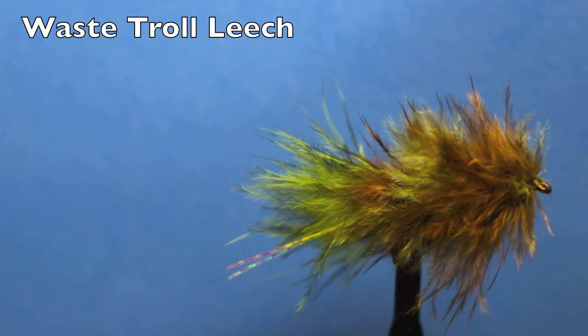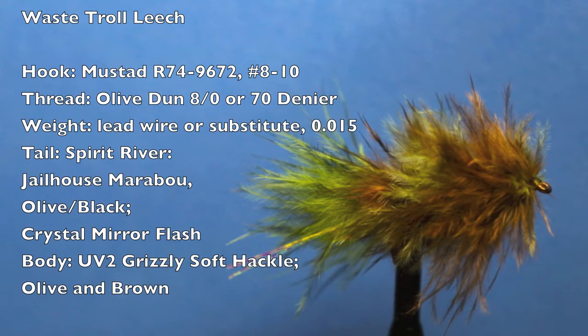Natural leeches are variegated, mobile and slender. The combination of marabou and grizzly saddles in the wastrel leech make it a killer on stillwater trout. Its subtle color scheme is particularly effective on clear lakes. The wastrel leech is one of my must-have leech patterns. Here are the materials you will need to add this deadly leech to your fly box.